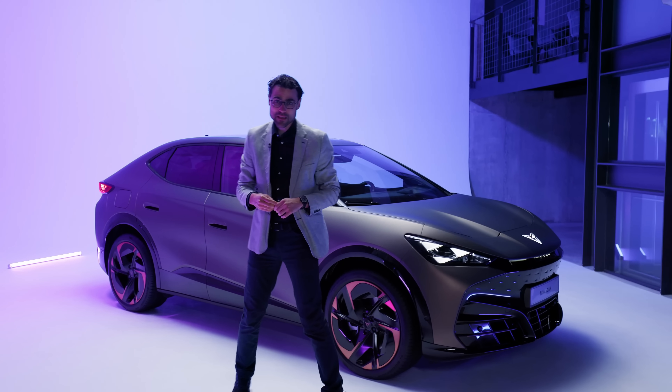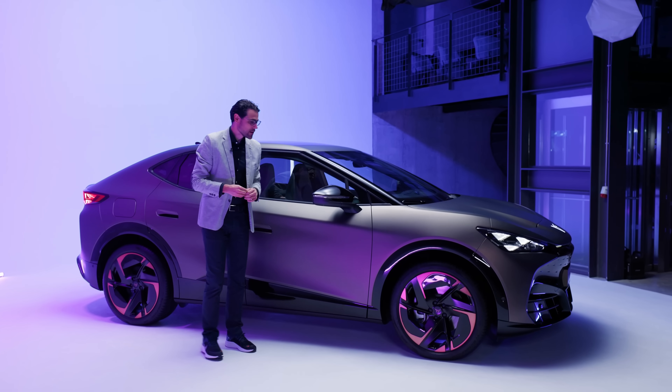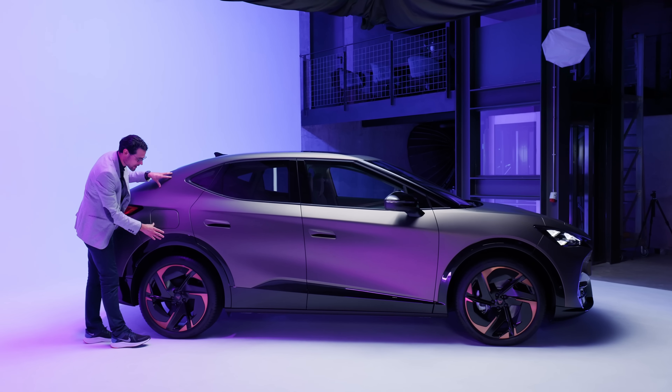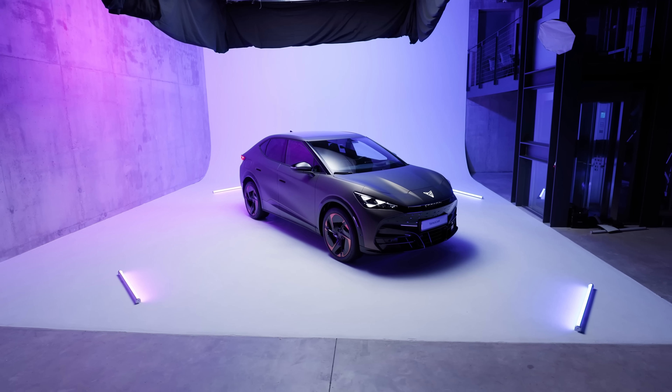The length is 4 meters 64, so it is approximately the size of the ID.4, but like the ID.5, it continues with the falling roofline forming a very strong hip area. These are the biggest wheels available — 21-inch. It starts at 19-inch.